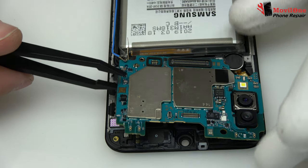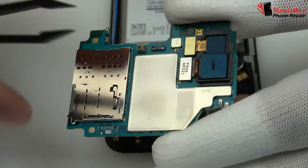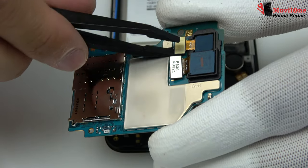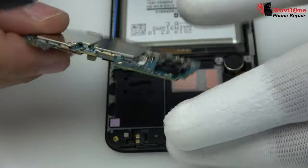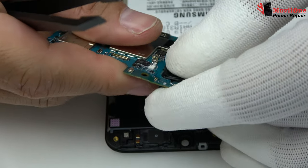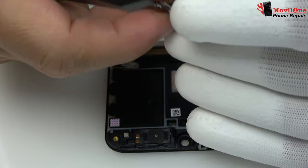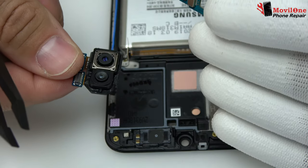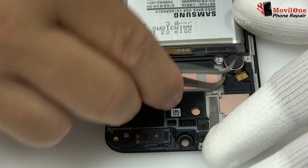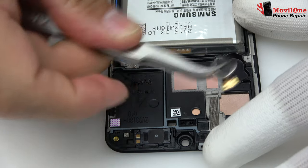Gently, we lift the motherboard out of the phone. We disconnect the back camera connector and remove the back camera. We remove the vibrator, which is attached to the screen chassis.